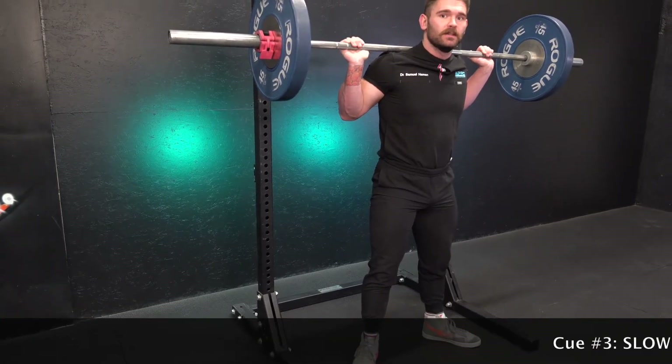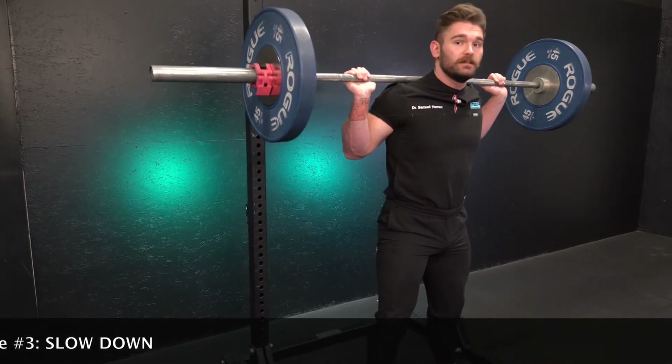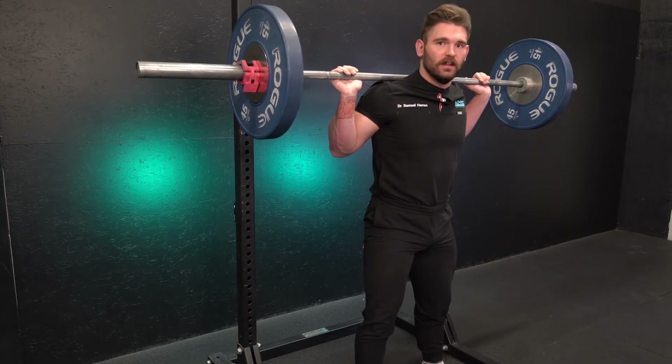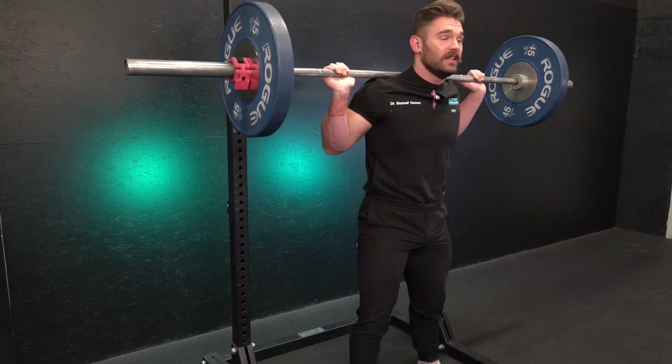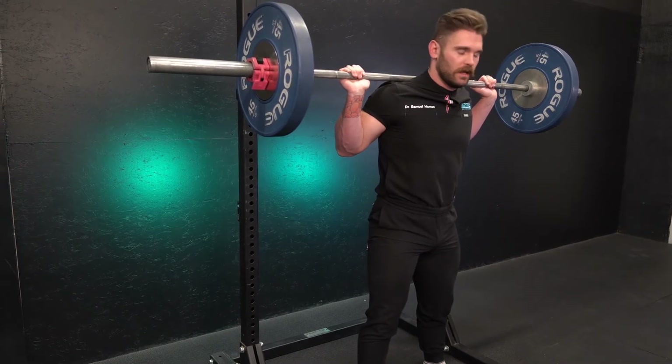Cue three: we're going to have a slow eccentric movement, or a negative. We want to bring it down slow, especially for your first set, just to make sure you really feel the weight at every level of the squat — so you're not shocked with how heavy it gets either at the top or at the bottom. You want to keep it stable all the way throughout.